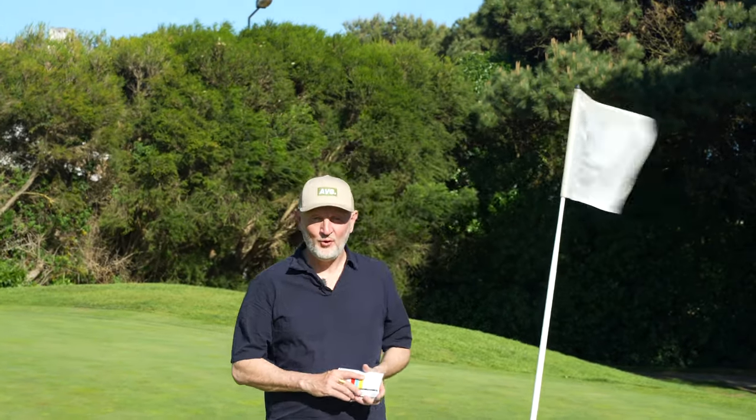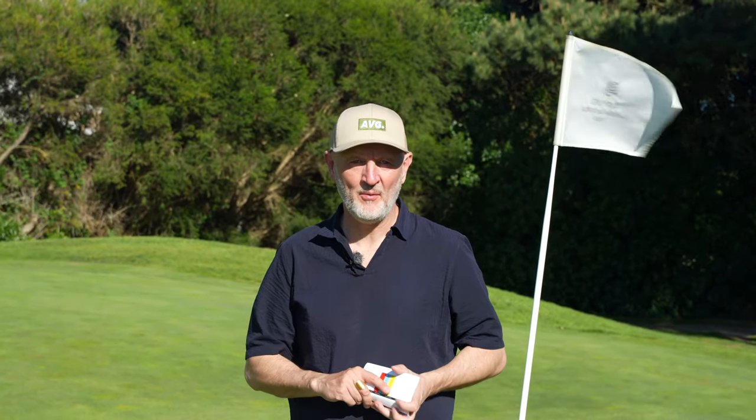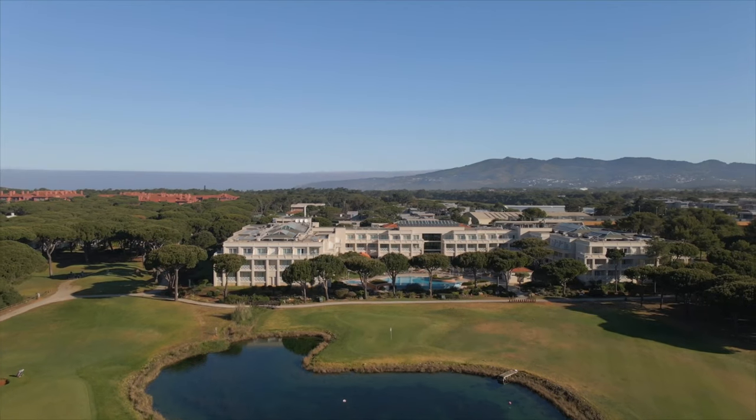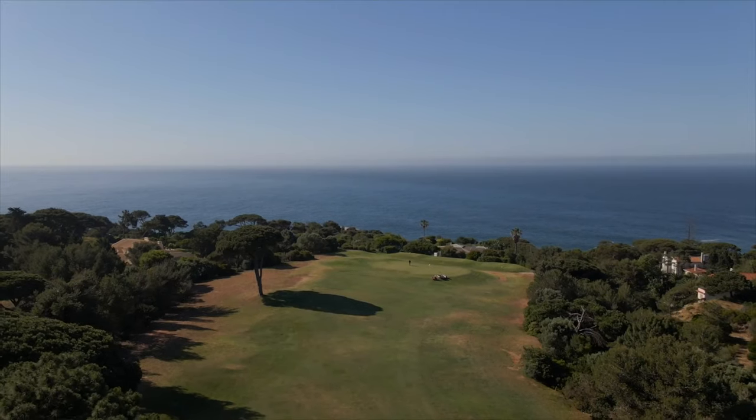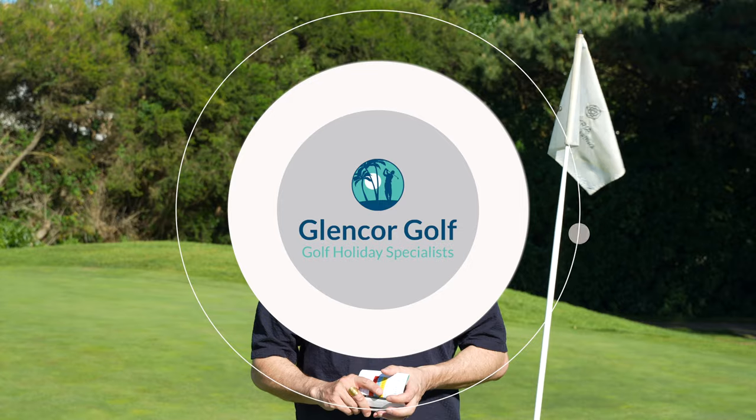Welcome back to another episode of Break 40, where I as an average golfer try and go round nine holes of golf in 40 shots or less. This time we're out in Portugal at Quinta da Marina, courtesy of Glencor Golf. I've just completed phase one — the front nine — finishing plus four.